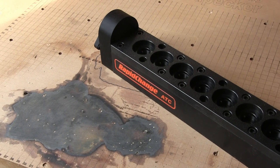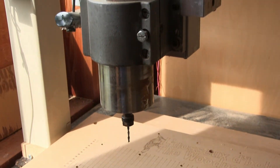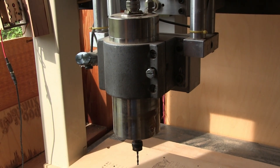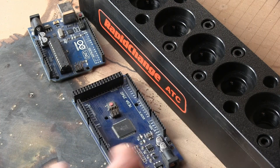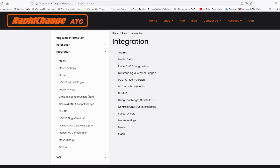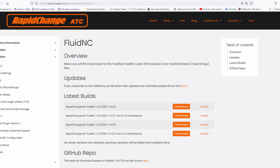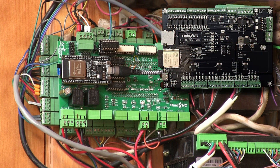This tool changer is ideal for any kind of CNC, as long as it has a variable speed spindle that can turn both ways. You also need a more powerful controller than the basic Gerbil that runs on an AVR to operate it. On the Rapid Change website, I saw that Fluid NC was supported, so I designed a piggyback PCB to replace my Arduino Mega — I could have bought one already made, but what's the fun in that?